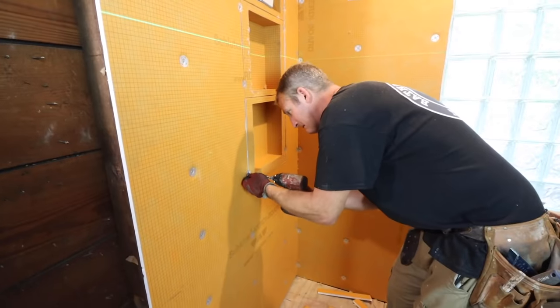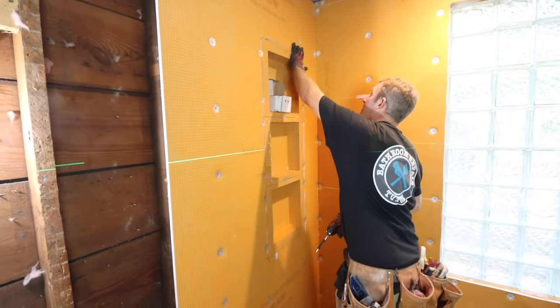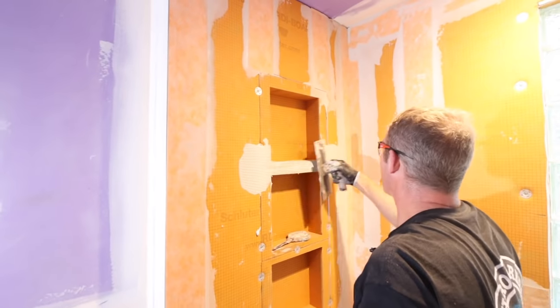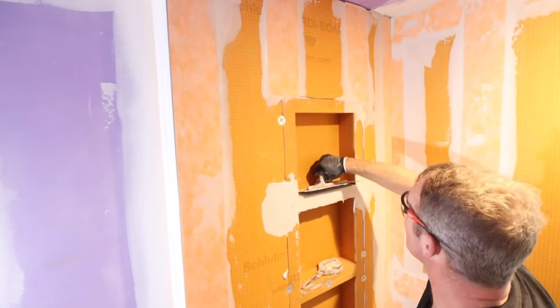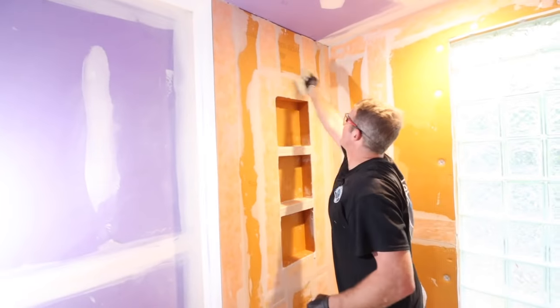Once you're done installing the shower niches, waterproof all the penetrations using thinset mortar — apply it with a six-inch knife and trowel it with your KERDI trowel. Then add KERDI band over top of that. Make sure you have a two-inch overlap anywhere you have a seam and you'll be good to go.